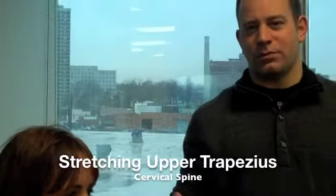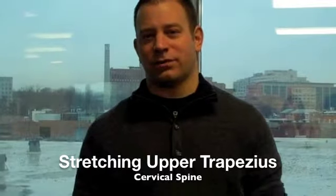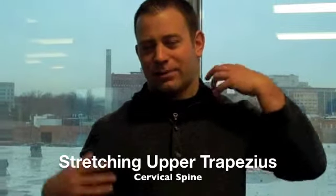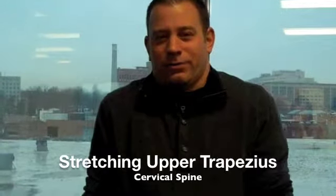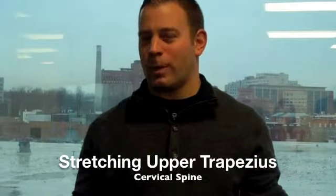We're going to go over some common stretches that we generally teach patients with cervical issues. First of all, we stretch the upper trap, which is very common to see in people with their shoulders up by their ears, whether from stress, overuse, or posture.